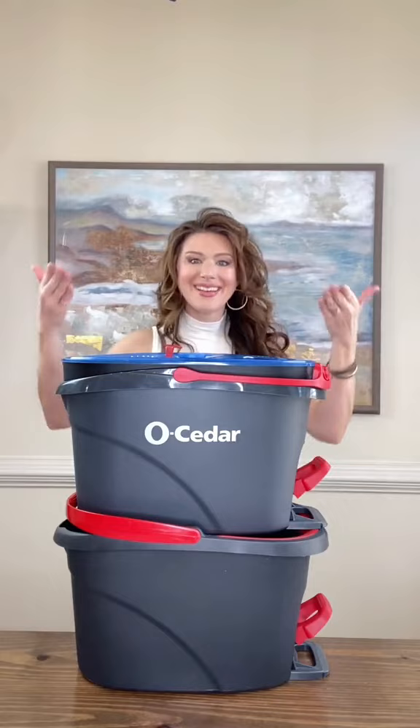On the original: clean water here, dirty water here. This one's a little different — clean water goes into this reservoir here, and dirty water spins into here.